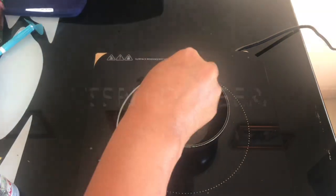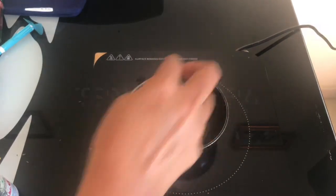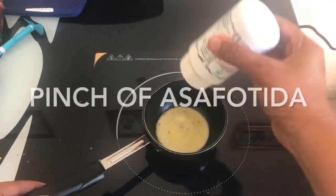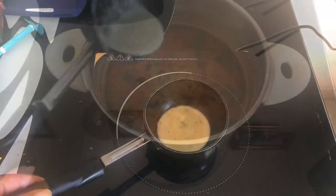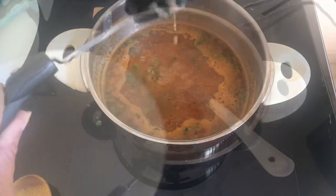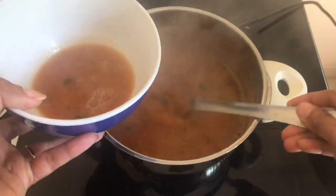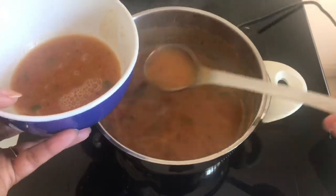In the kadai, add one teaspoon of ghee, one teaspoon of jeera, and a pinch of asafoetida, and fry it. Once that's done, add it to your rasam and that's it — your rasam is ready! Serve it with rice or idli when it's hot.